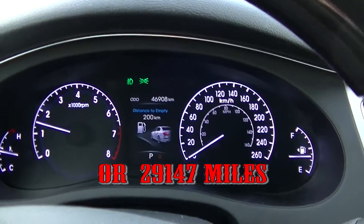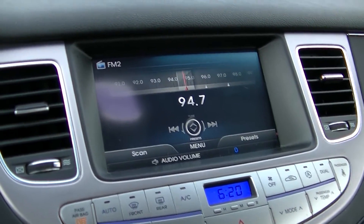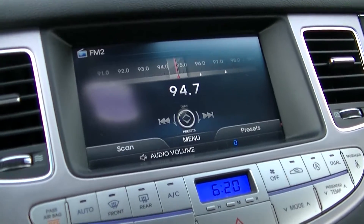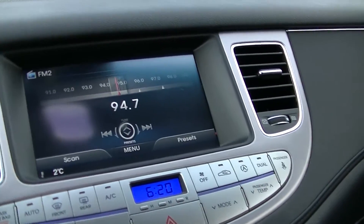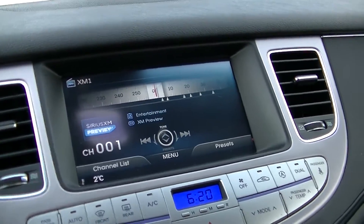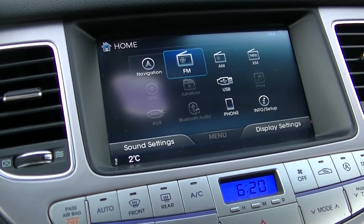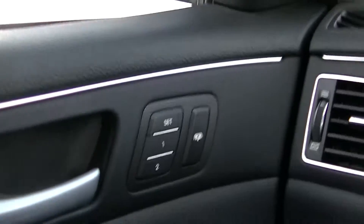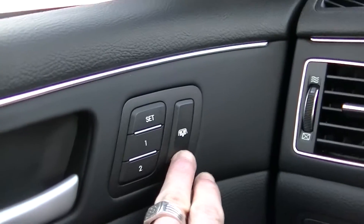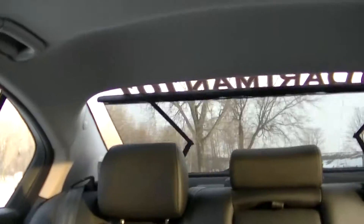That's forty-six thousand nine hundred kilometers. You have to always press the start button. It has a seven or eight inch screen with navigation — this is the technology package. We have navigation, FM, AM, USB, phone, and satellite radio — it has everything in here. There's also a cool button here that controls a sun shade in the back — it just comes up and you can put it back down.